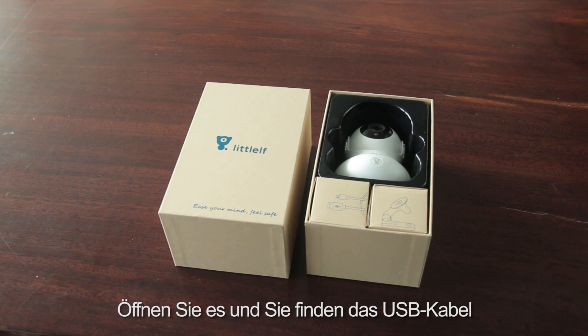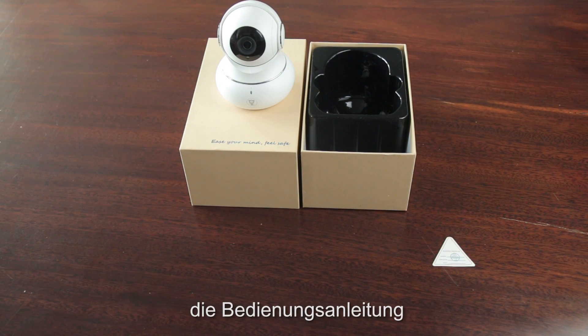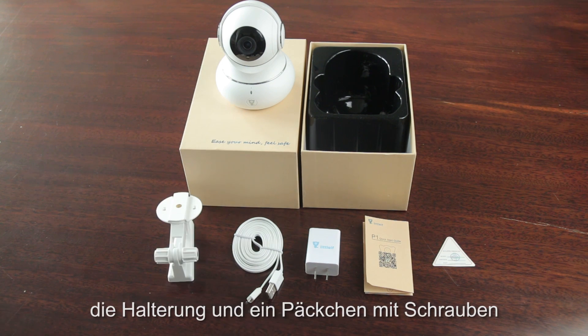Open the USB cable and adapter in the different boxes. You get the camera, the instruction manual, the adapter, the USB cable, the bracket, and one package of screws.